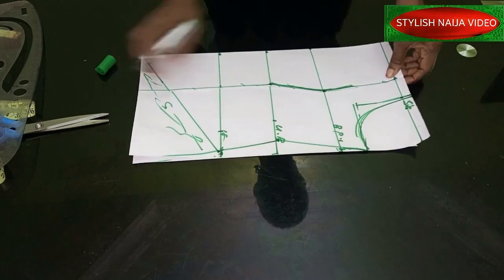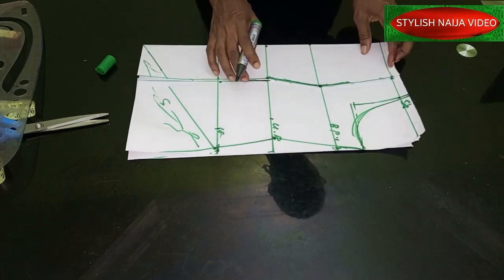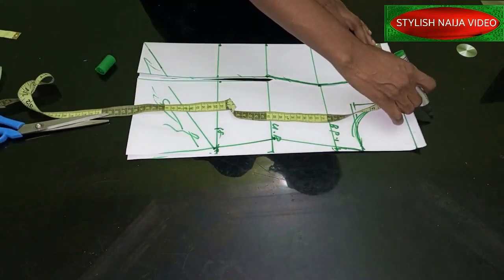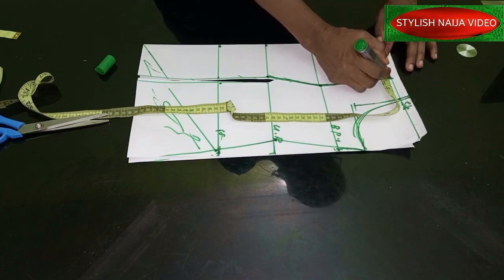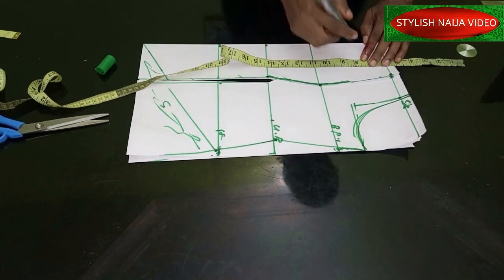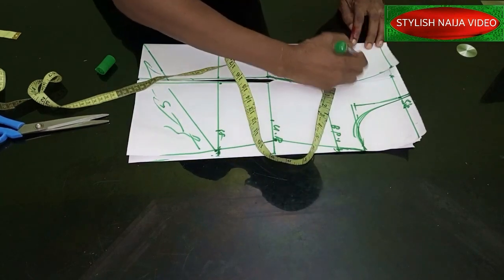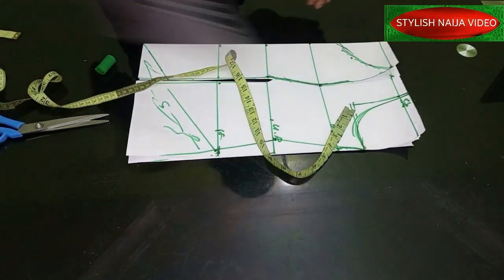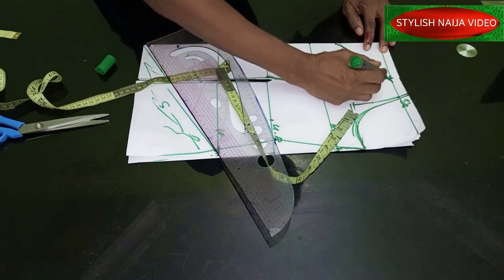The next thing we're going to cut out is the neckline. It is a six-heart neckline. For the neckline I'm going to use three and a half inches, so this is 3.5 inches here. Then I'm going to mark the depth of the neckline — for the depth I'm going to use eight inches, so this is eight inches here. What I'm literally going to do is just do like a back flip into that part using my pattern cut.